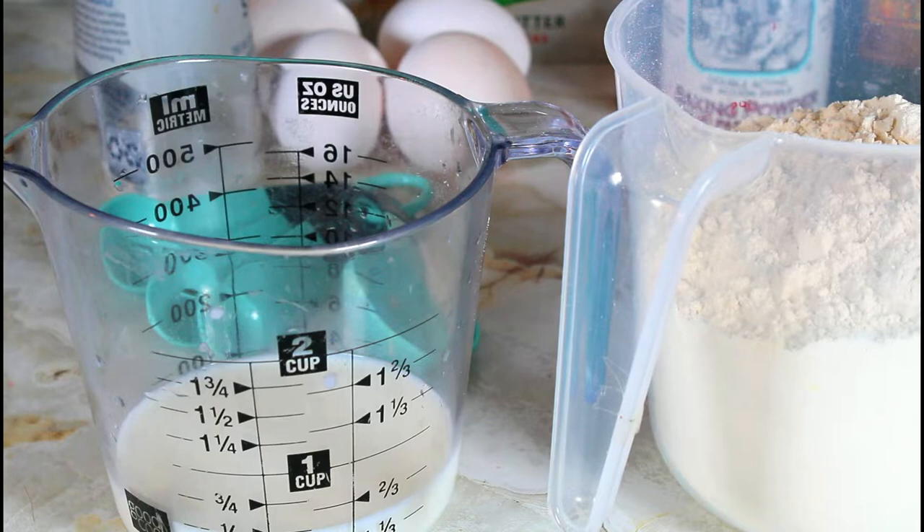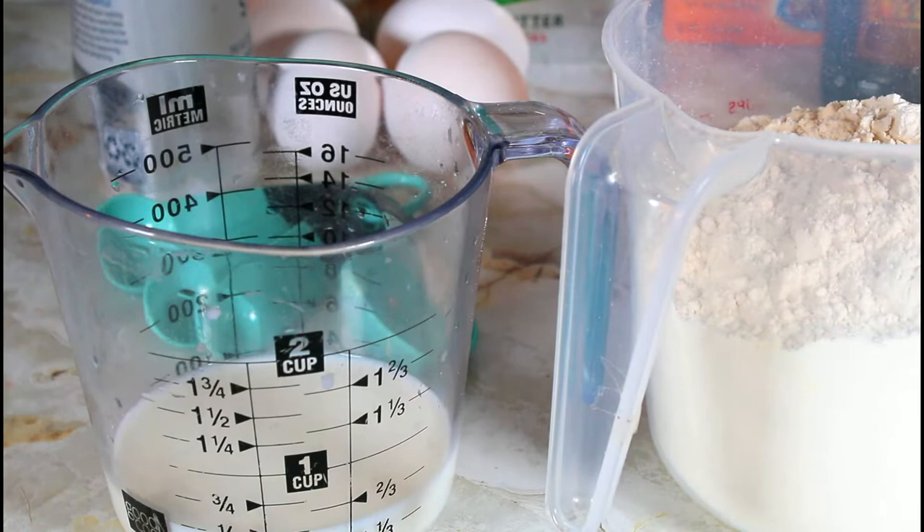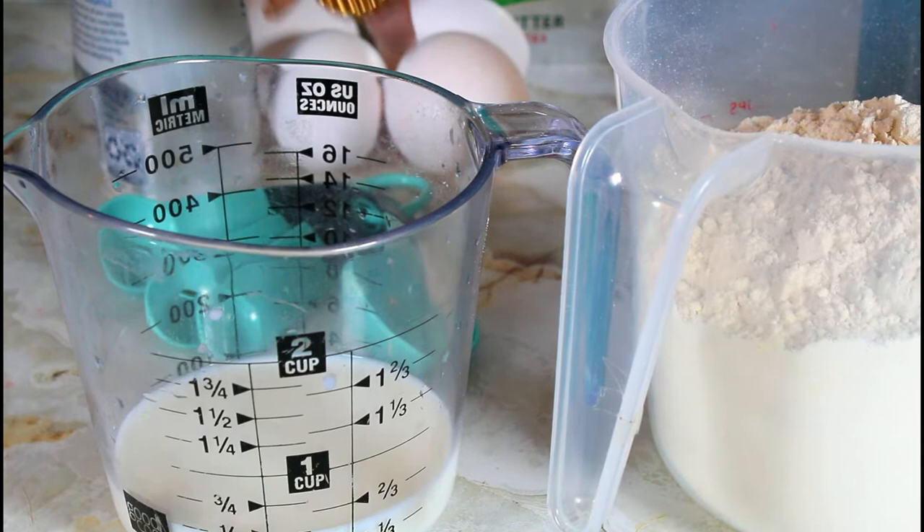Make sure before you bake, always check the expiration date of your baking powder, and if you're going to use baking soda, make sure you check the expiration date of that also. Another thing you need to do: make sure your eggs, your milk, and your butter are at room temperature.